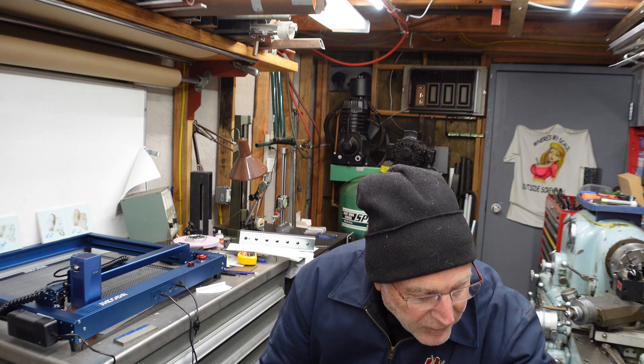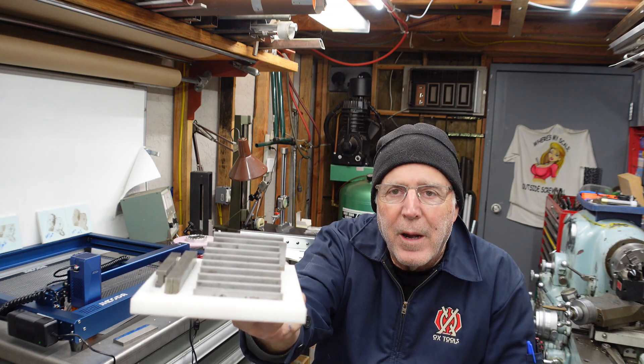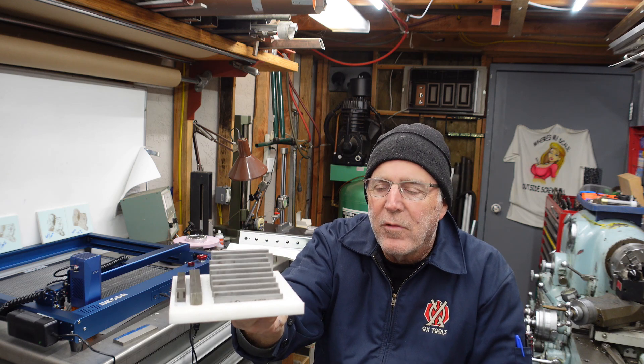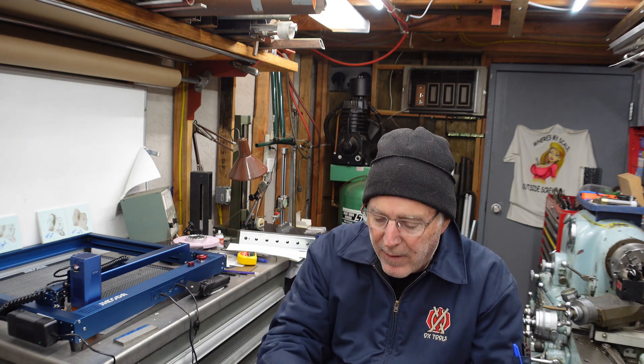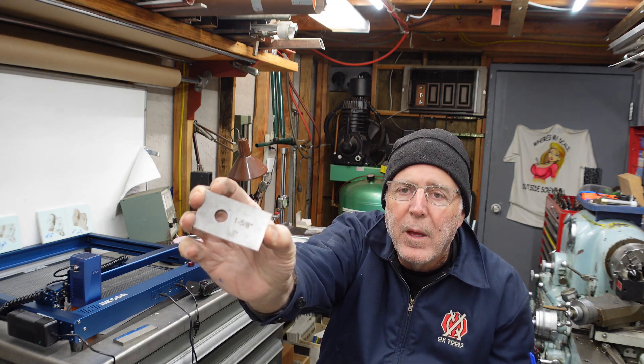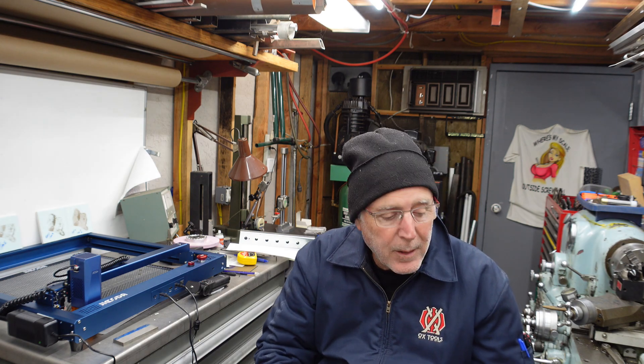I couldn't stop there though. So I have a set of half parallels. And if you don't have a set of half parallels, you've got to make yourself a set — you know, at a garage sale or a machinist shop, buy a set of parallels and cut them in half. I went through and marked them all. So a little video on that — take a peek at that.